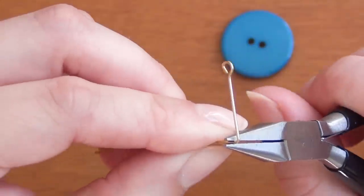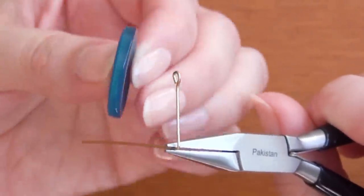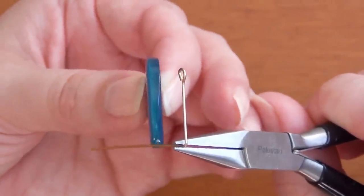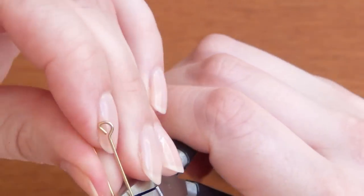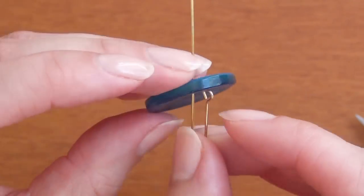Grab your head pin at the point where it intersects with the hole on your button and bend the wire sideways to make sort of an L shape with the loop at the top. Next bend it again at such a place that it's going to accommodate the width of your button — otherwise you're going to snap your button in half.